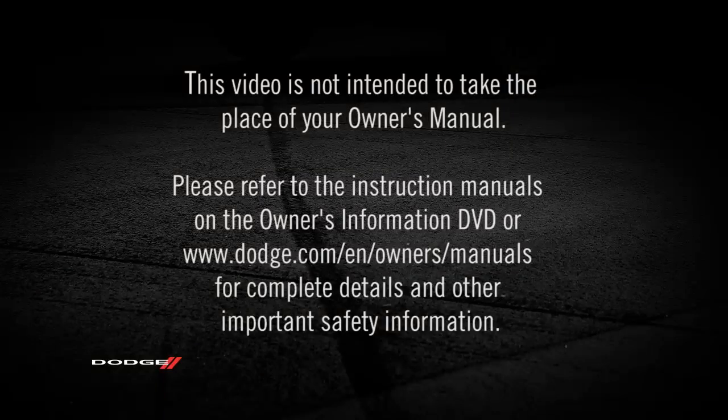Please refer to the instruction manuals on the Owner's Information DVD or dodge.com/en/owners/manuals for complete details and other important safety information.